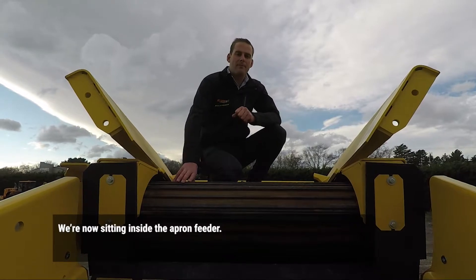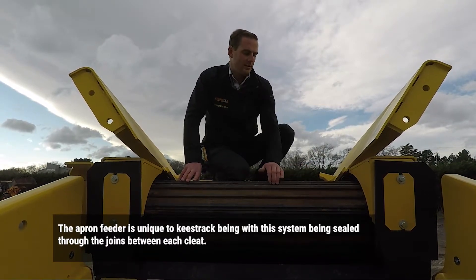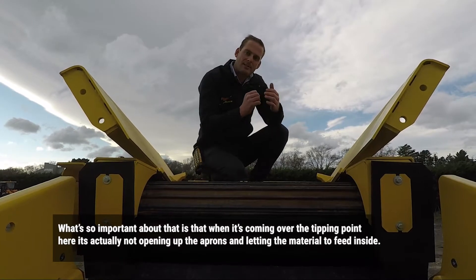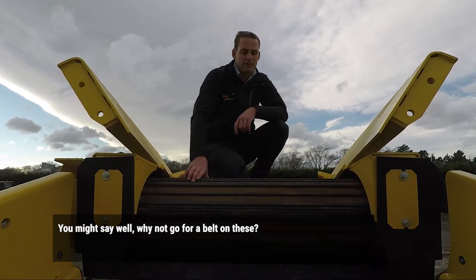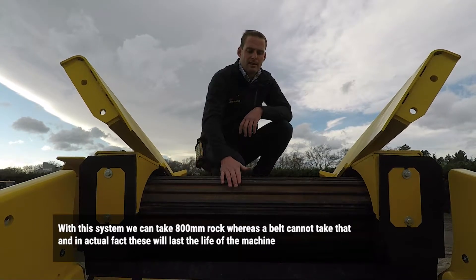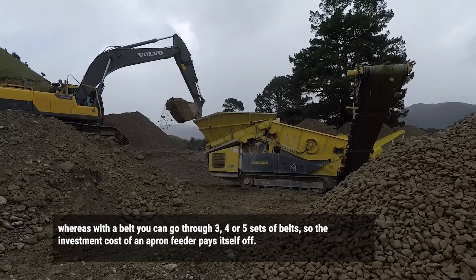We're now sitting inside the apron feeder. The apron feeder is unique to Keystrand, with the system being sealed through the joints between each panel. What's so important about that is when it's coming over the tipping point here, it's actually not opening up the aprons and letting material feed inside. Why not go for a belt on these? Well, with this system we can take an 800mm rock whereas a belt cannot take that. And in actual fact, these will last the life of the machine, whereas a belt you could go through three, four, or five sets. So the investment cost will pay itself off.